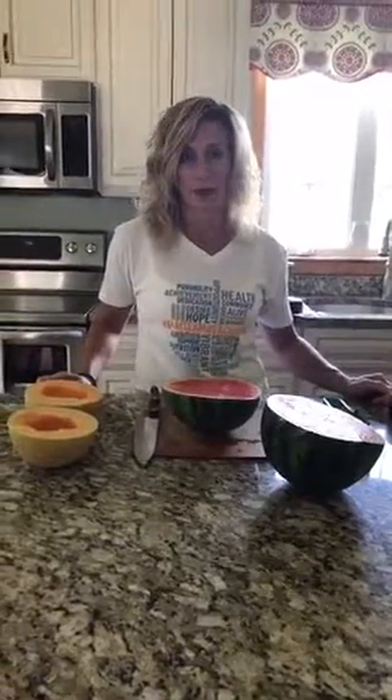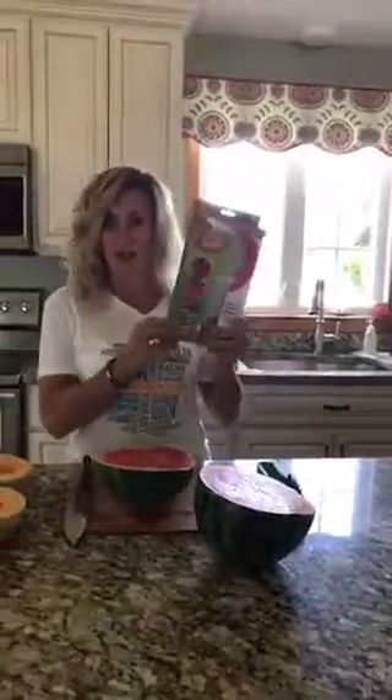Hello everyone! This is Kris from Krisdello Fitness and you're in my kitchen! This is Gadget Girl and I'm back! Some of you may have seen my gadget videos probably a couple months ago, and I got a new gadget so I wanted to share it with you.